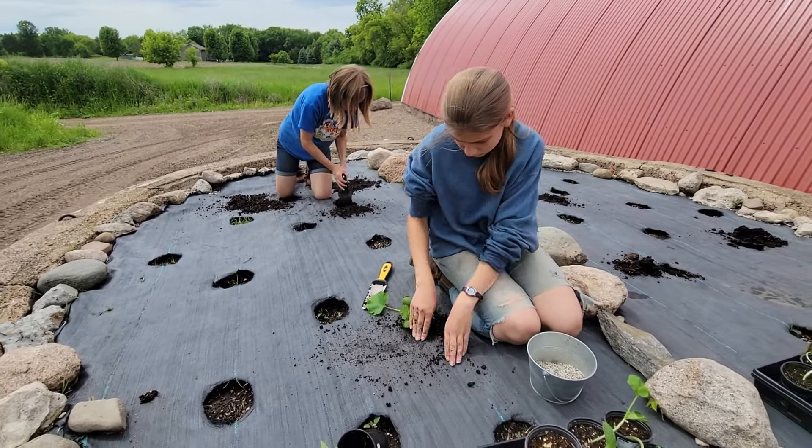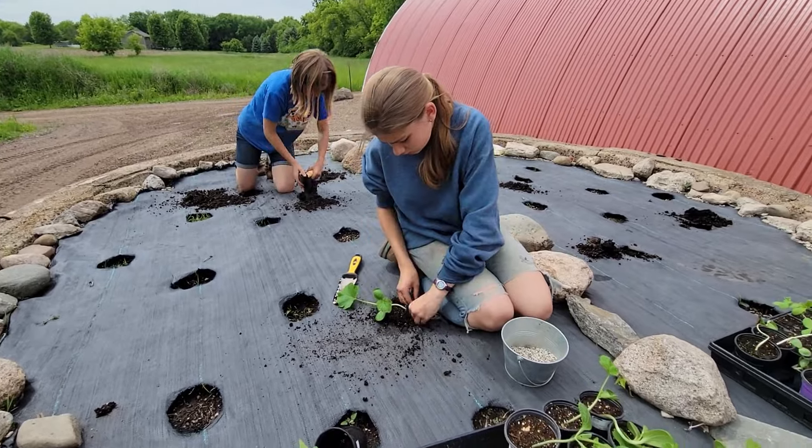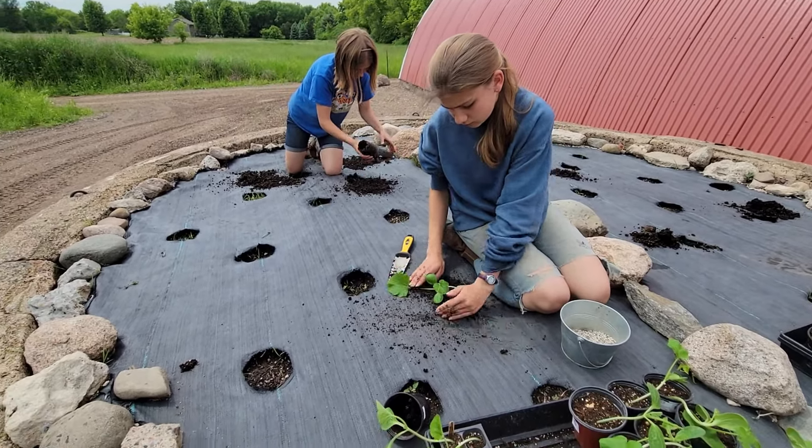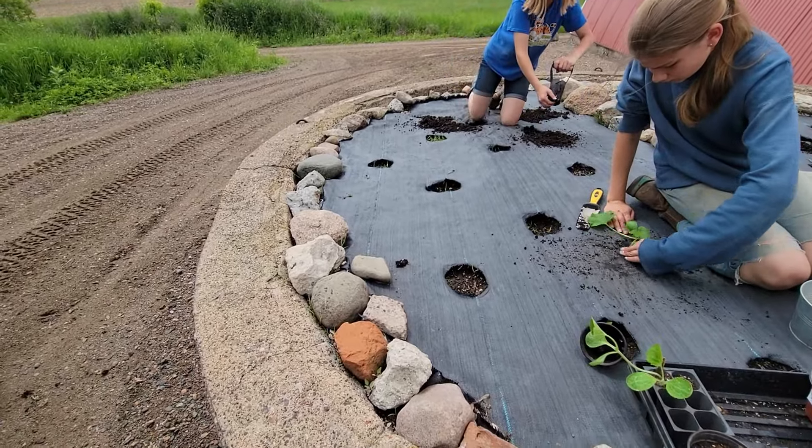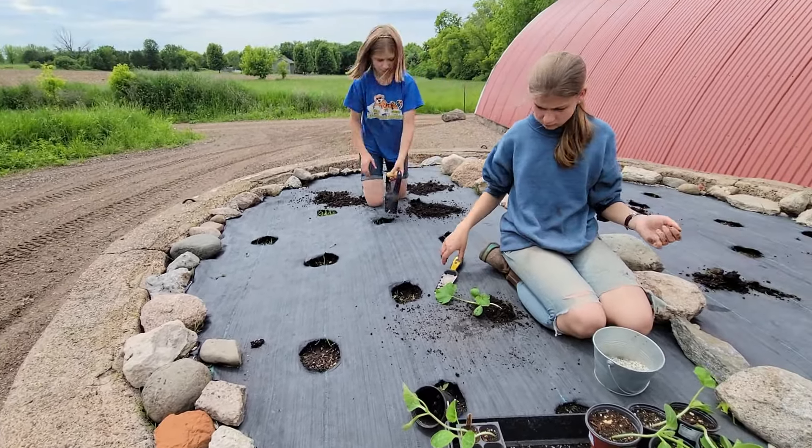They're putting those on this side, and on the other side we're going to be putting the sugar baby watermelon, which crawl around, and the honeydews. Both of them crawl around each other really nicely and they don't hurt each other much.